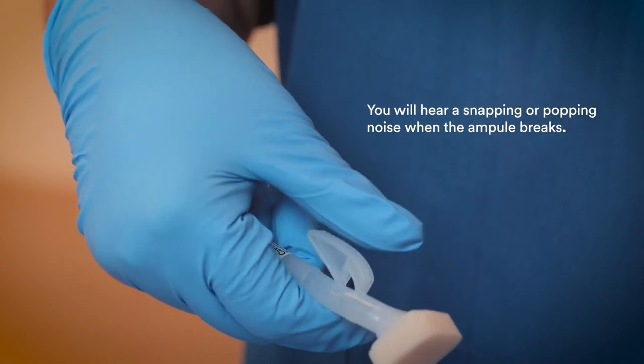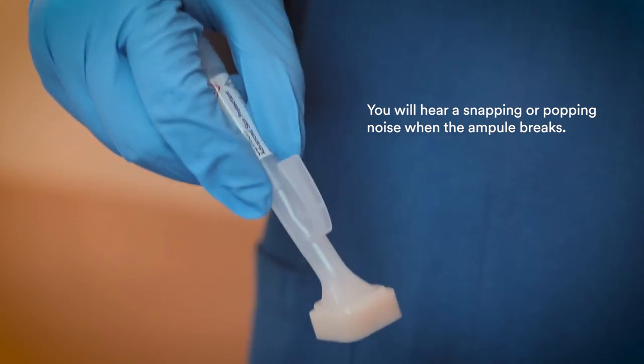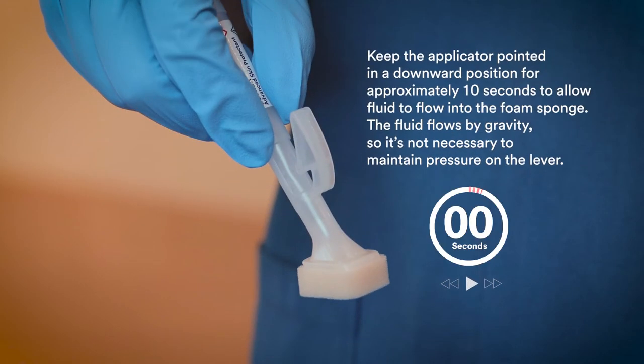You will hear a snapping or popping noise when the ampule breaks. Keep the applicator pointed in a downward position for approximately 10 seconds to allow fluid to flow into the foam sponge. The fluid flows by gravity, so it is not necessary to maintain pressure on the lever.